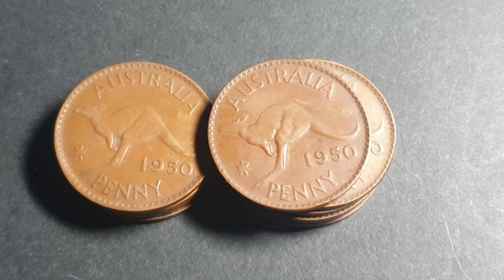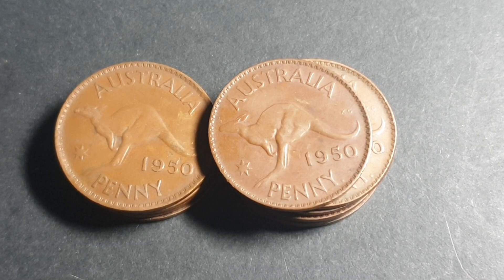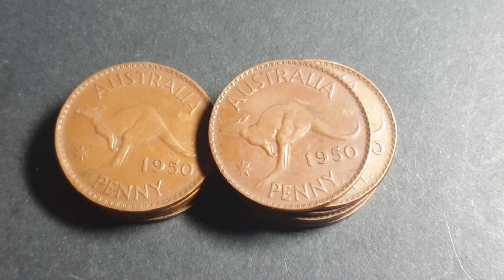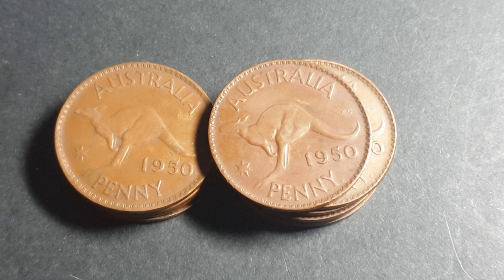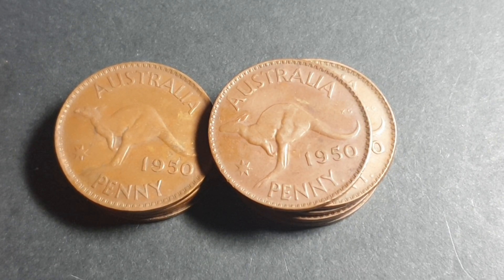Hey pirates, how you going? One of those unfortunate penny videos which I'm going to make quite a lot of because there's so many pennies to go through. So today we're looking at the 1950 penny. It looks like a very nice coin, very special but very common as well.